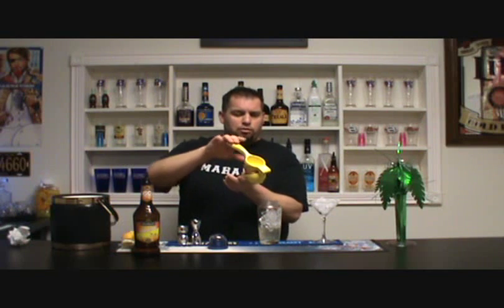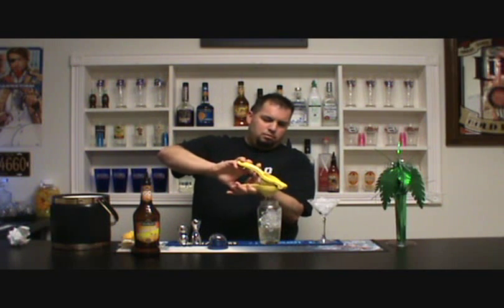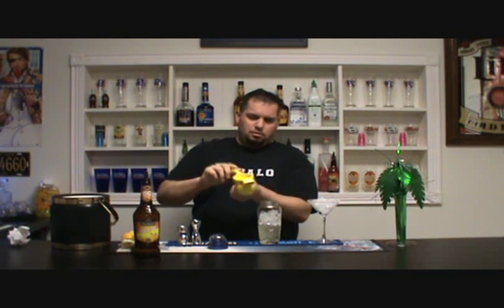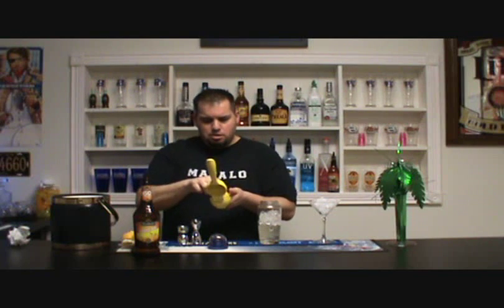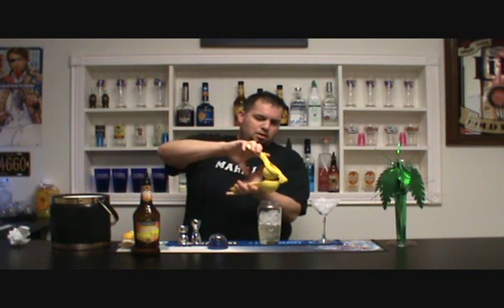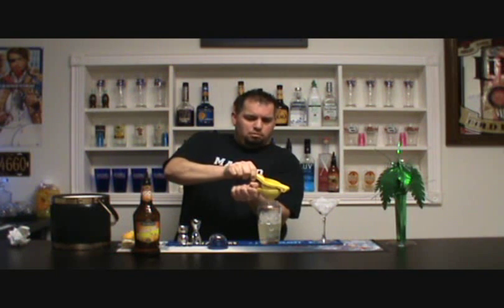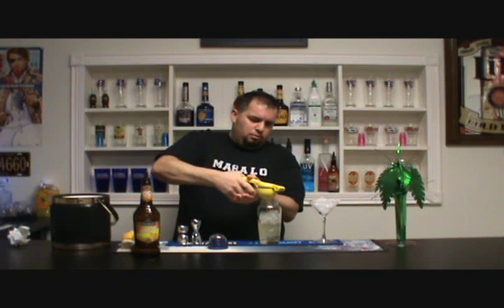Fresh lemons — this is the key. Some people use lemonade, like Country Time, but not I. We're going to squeeze some fresh lemons in here. This is about a whole lemon. If you don't have a lemon squeezer, you should pick one up — really handy.